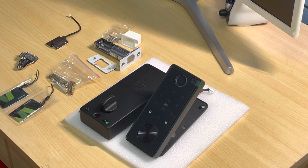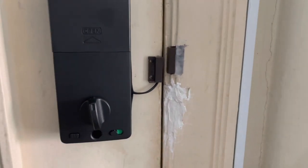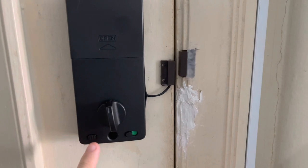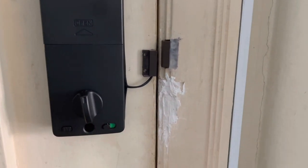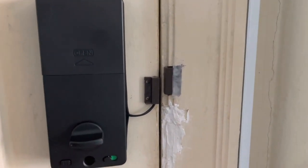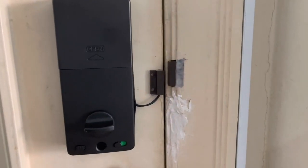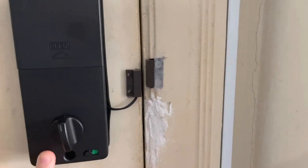This is how the lock looks from the inside — you have the deadbolt, the one-touch unlocking and locking button, and the admin switch. Currently the door is locked, so I can either unlock it manually and the door sensor will automatically lock it, or I can just press this button.